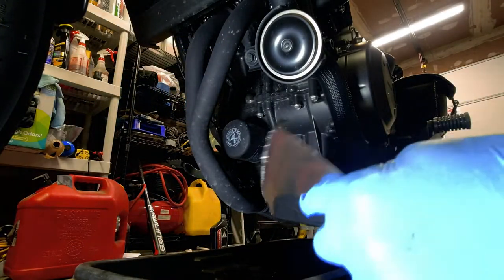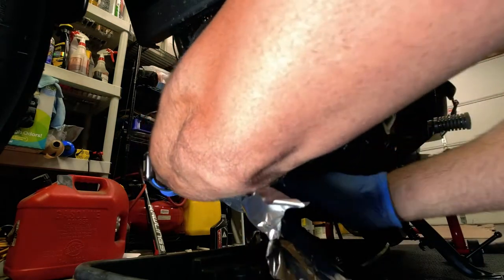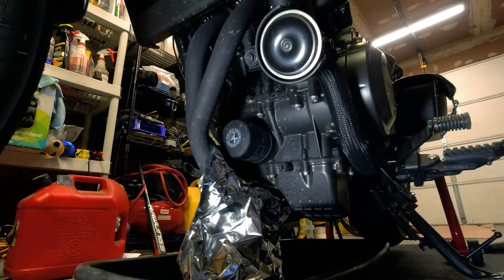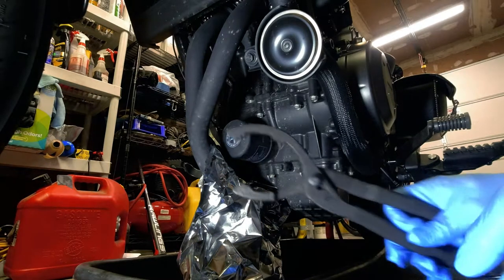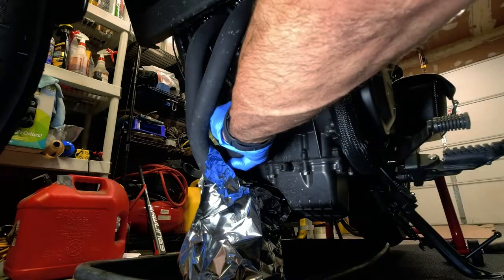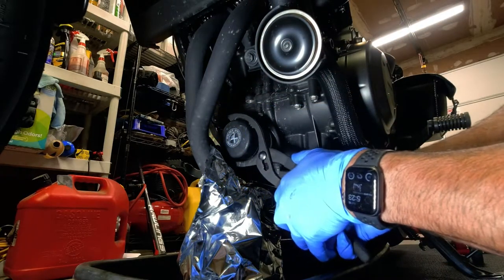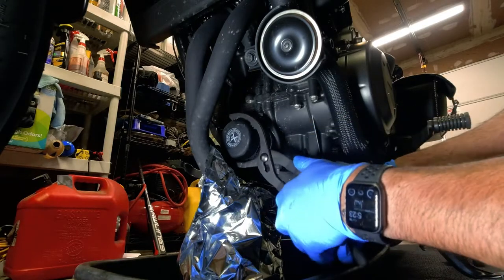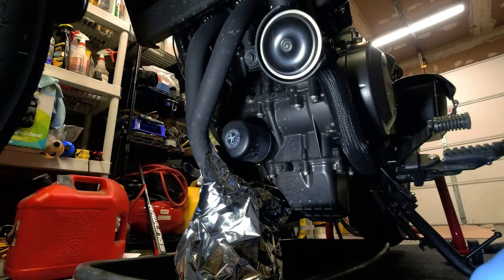This is what I was telling you about where you want to use some tinfoil. I just put it up in here — watch out, these pipes might still be hot. This way when the oil comes running out, it goes right down into the pan. I'm going to use my oil filter wrench. I can't do it by hand, but with the wrench it's not too tight. There goes the oil — nice, going down the tinfoil and not onto my pipes.